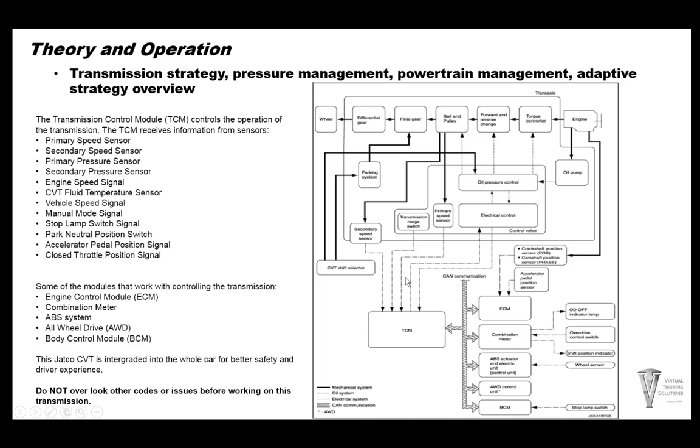The TCM puts out voltage and controls the control valve body. The control valve body controls forward and reverse engagement, the torque converter, and the belt assembly. The belt assembly is connected to the final drive assembly, to the differentials and out to the wheels. This is just an overall diagram of the whole system itself.